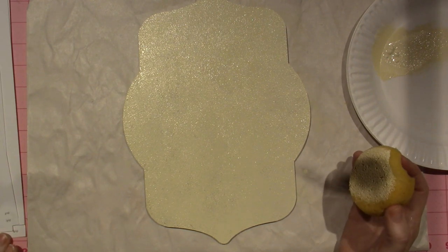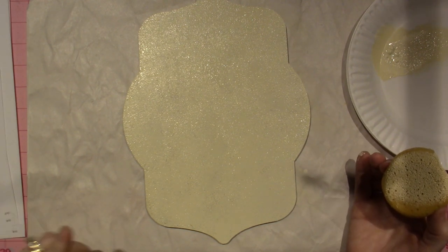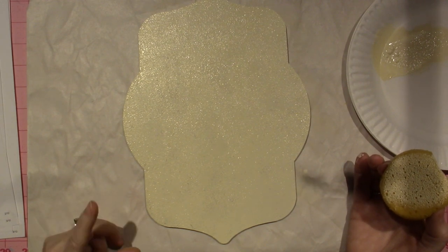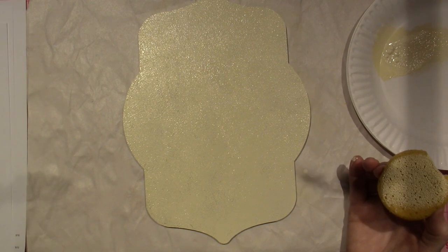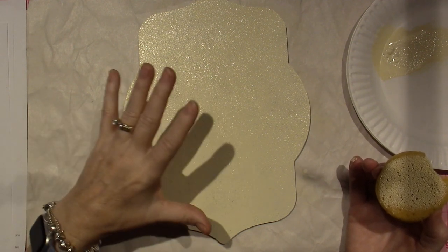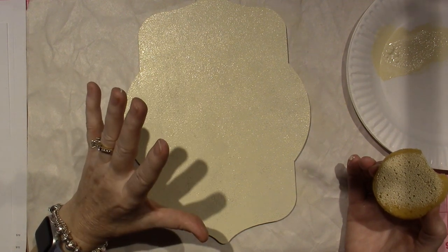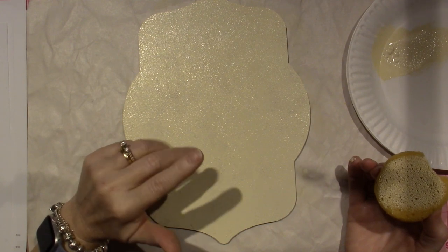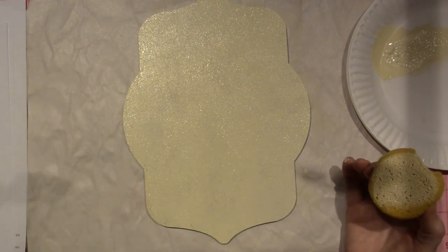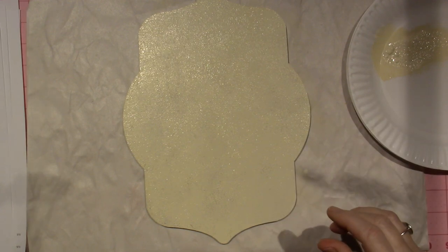Let's see what it says here — use a sponge and multi-surface sealer, lightly sand. I did that. Then using the same sponge, top coat the surface with buttermilk. It doesn't say to make it opaque or anything. Then we're going to lightly transfer the main tracing lines, transfer the details as needed. And then we're going to do the background — this is what's so cool. This is what we're going to do for the background.